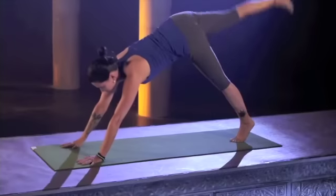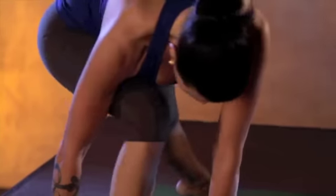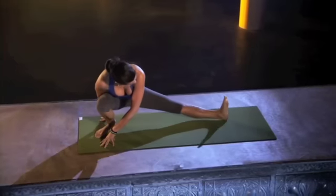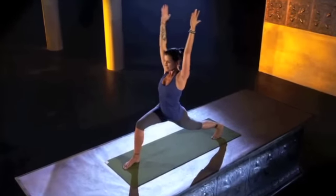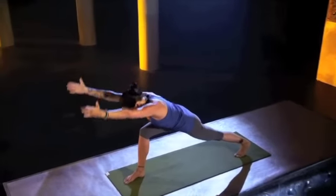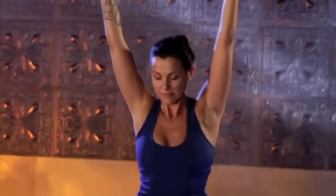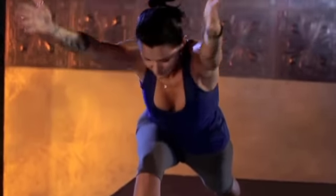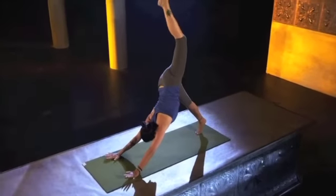Deep breath in. On the exhale, bring your right foot through and you're going to turn to the left for half side squat. Left toes point up to the sky, then come back up. If that's too hard in the beginning, you could always drop the back knee to the floor. Left leg up to the sky, nice and high.